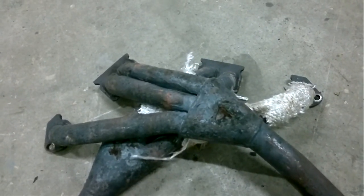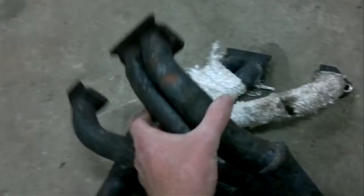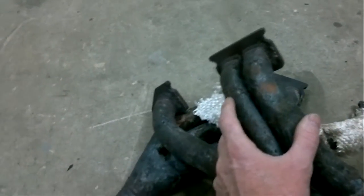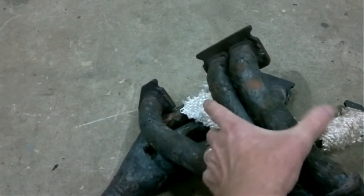So yeah, beware wrapping a mild steel manifold. If I show you the area that was the blown area which is making all the noise — it's quite evident now, you can see quite a major crack there.